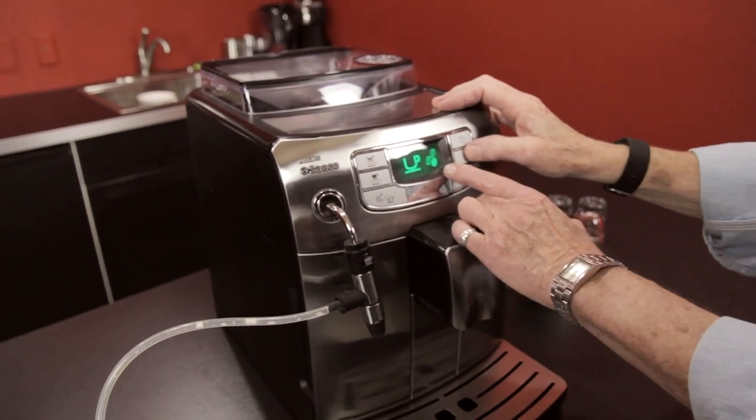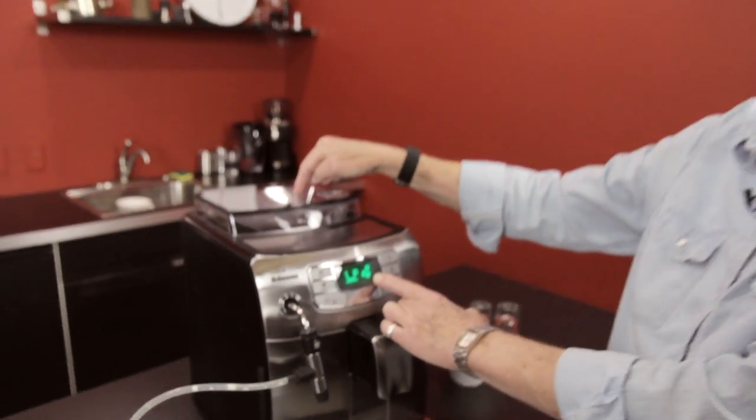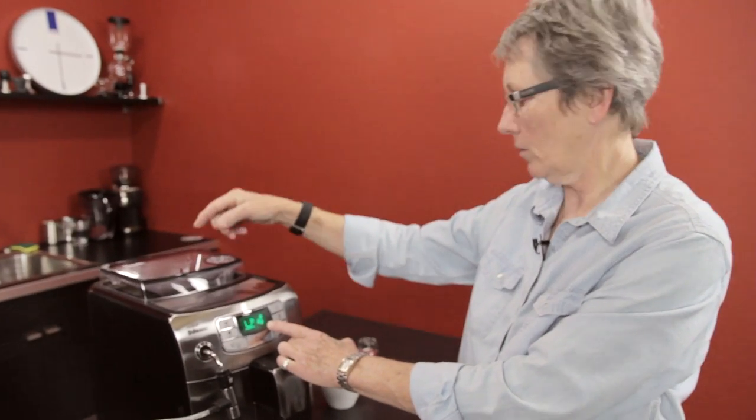Then you can go up to one bean, two bean, or three bean. What that does is increase the grams of coffee ground down to the brew unit to be brewed through, so it's going to make your cup a little bit stronger.